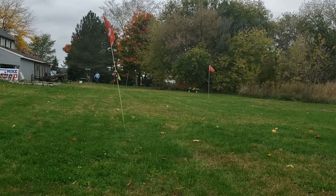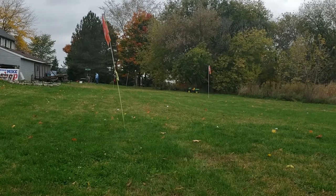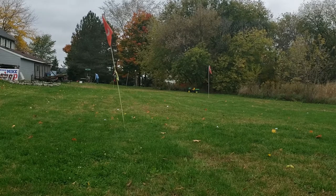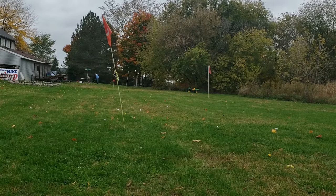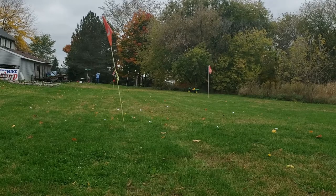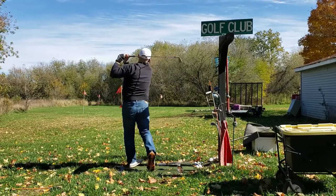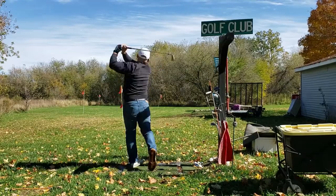It does, in fact, hook and slice just like a regular golf ball, which makes it great for at-home practice. It's pretty good if you just want to warm up before a round and you don't have the facility to do so, or you just want to keep your swing relatively sharp and make sure you're not slicing or hooking the ball — whatever shot you're trying to avoid, it's great for that.